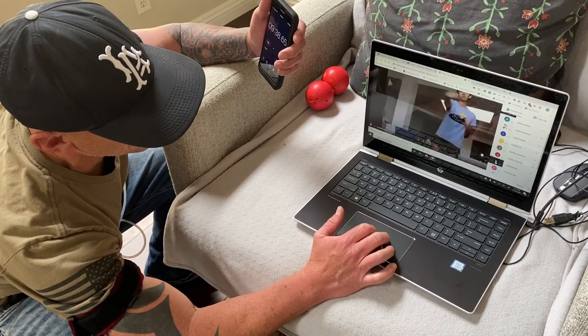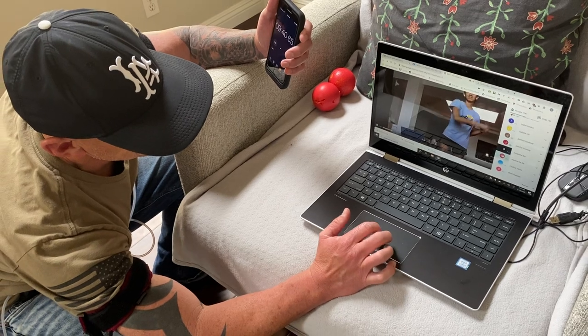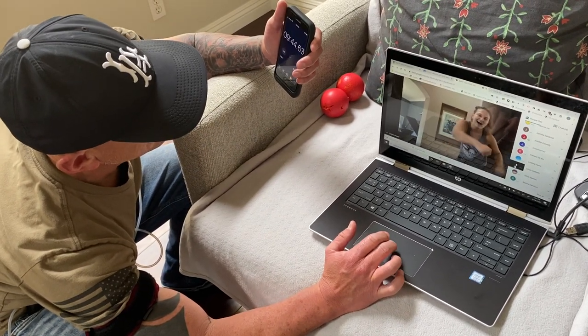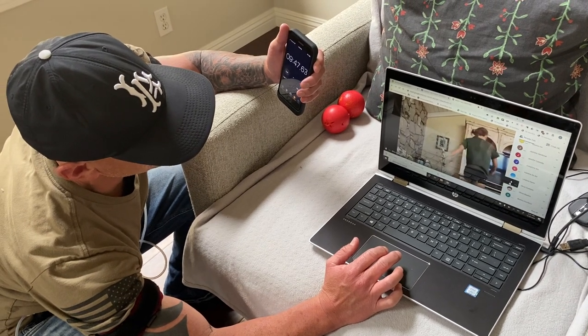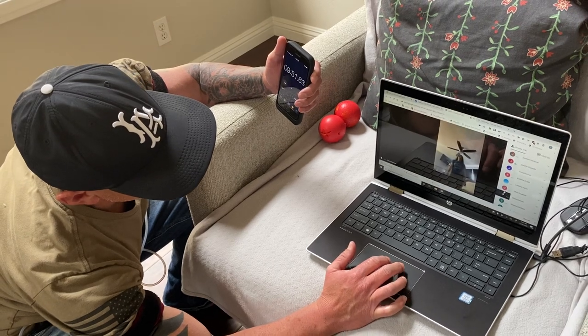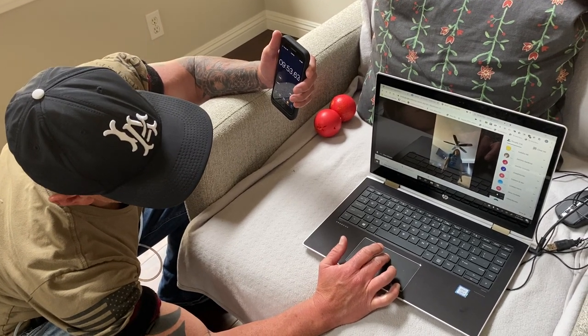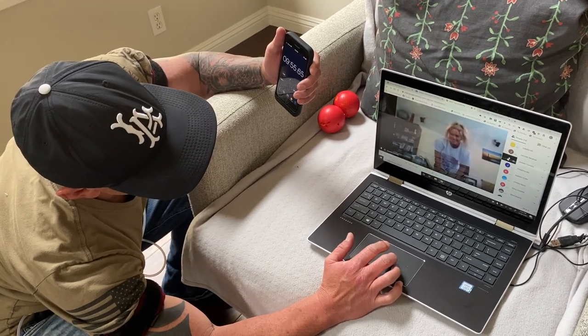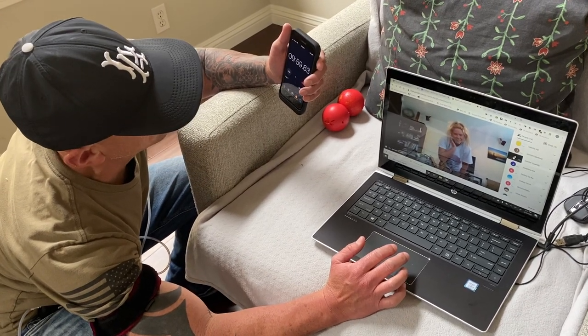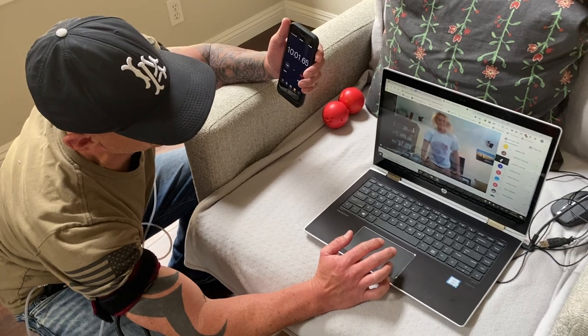Jen, stick to water polo! Time! Actually, I took a self defense class — I have a video. Did you fail it or pass it? No, I passed, I did good. Okay, we're gonna watch it. This time — ready, set, go! Left leg out and back.